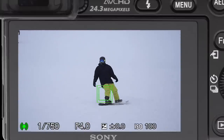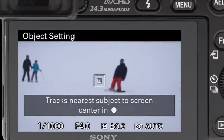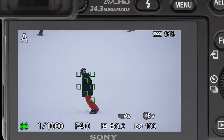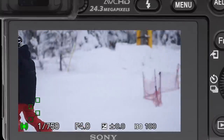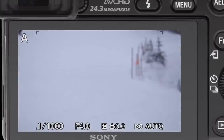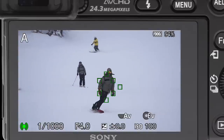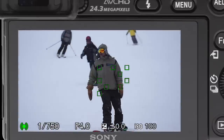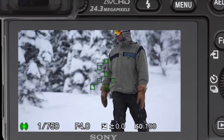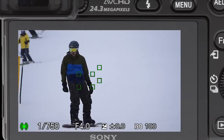Now let's go ahead and let this thing fire. Track this guy in these pants — these green squares — and there he goes. That part is very fun. This is how you shoot action photography on the A6000. Here we go, it's going to go by — there he goes. That's my 11 frames per second.